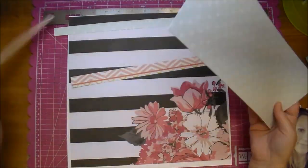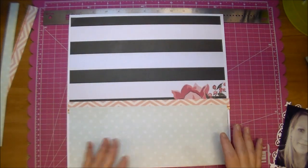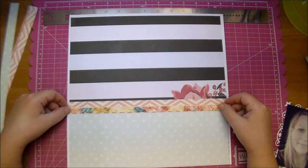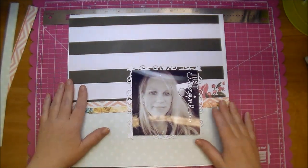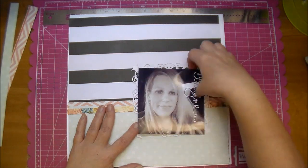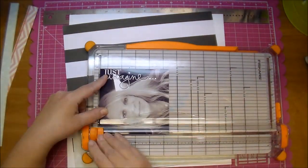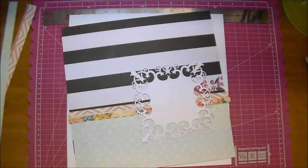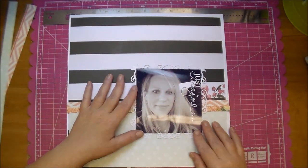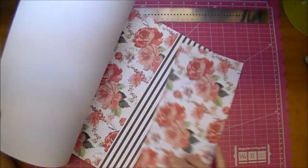Here's where I decided I needed to cover up that busy flower, so I took a little bit more off the height of that strip of paper — again just eyeballing it. Now I'm also going to cut down my photo because I wanted a little more of that die cut to show behind it, so my photo probably ends up being about four and three-quarters inch square.